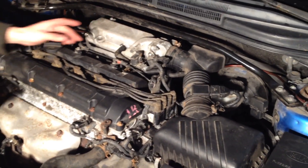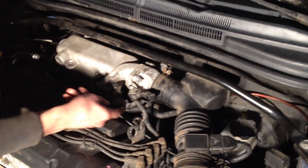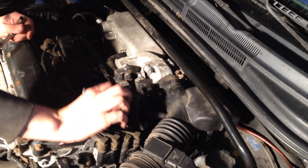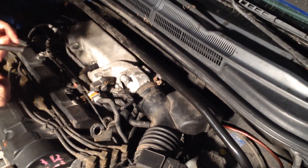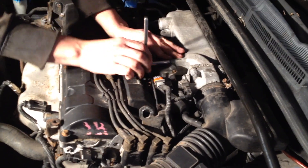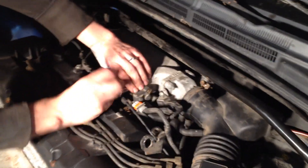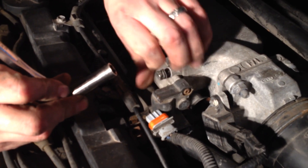We're going to go ahead and disconnect the idle air control valve. The way you do that is by disconnecting this harness right here — there's a little tab on the bottom, you just pull up on it and pull it out. The idle air control valve is this piece right here. You can use a 12mm — I have my 12mm attached to my quarter-inch drive ratchet. I'm just going to zip out these two bolts right here.